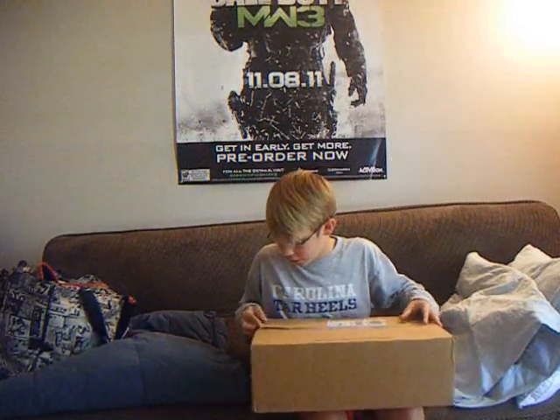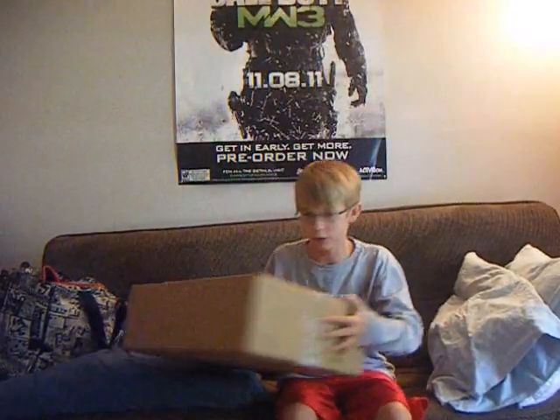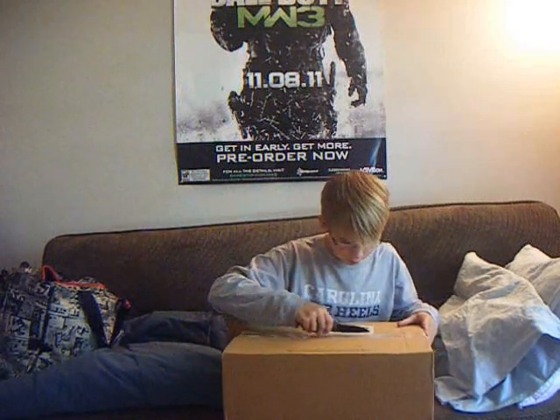It's from Bass Pro Shop, so let's get in here and see what it is. We're going to need a knife for this video. So here I've got my knife. Let's take a look inside this bad boy. So it says do not open with knives, but we don't listen to that.